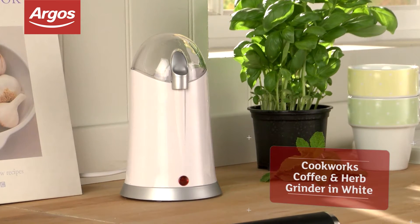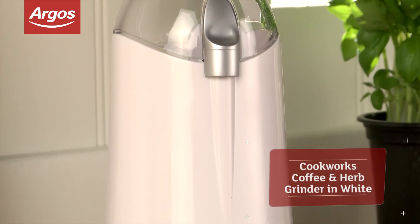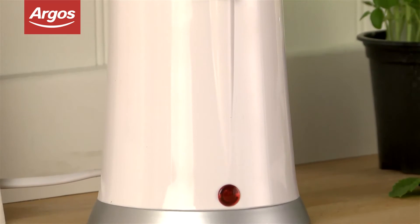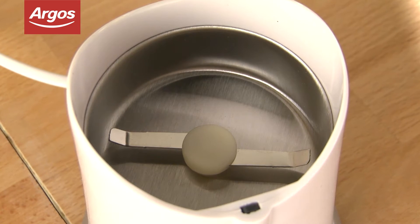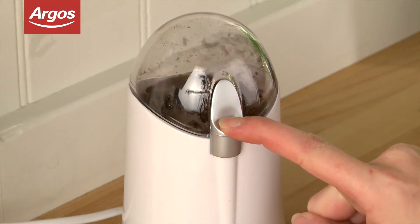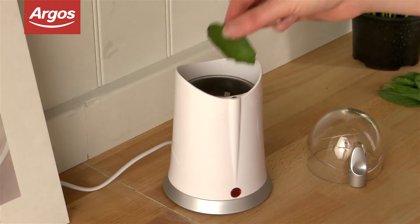This Cookworks coffee and herb grinder means you'll always have freshly prepared herbs and finely ground beans. This handy little appliance has a powerful 150 watts and its stainless steel grinding blade will cut through even the toughest of coffee beans. With one grind setting, it's easy to use — simply pop in your herbs or coffee and press the button.